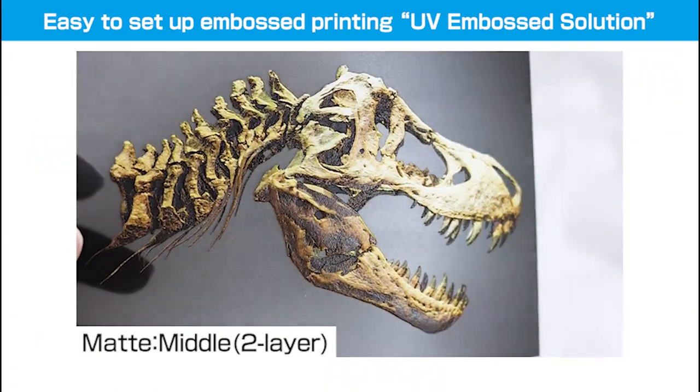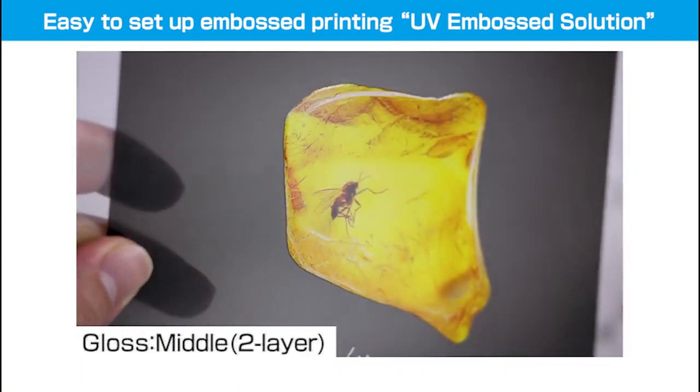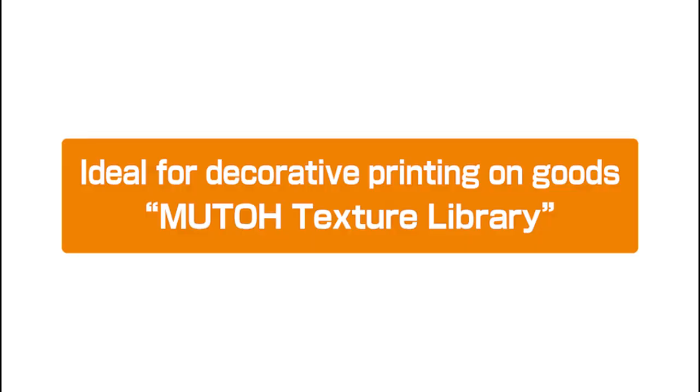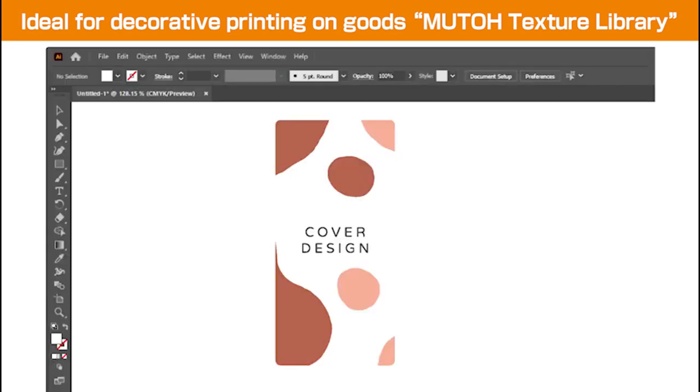The printed samples demonstrate Matte Finish and Gloss Finish outputs at various emboss height levels.